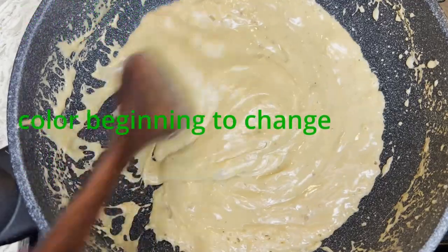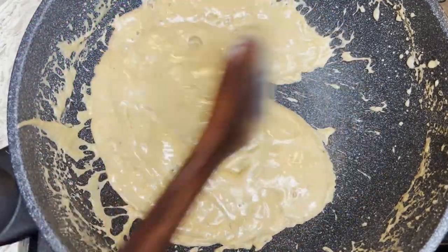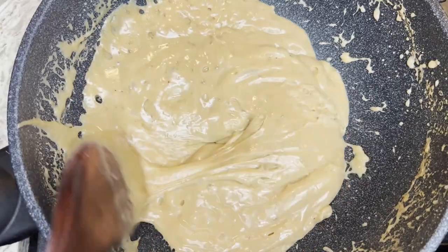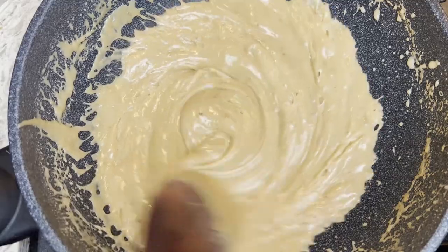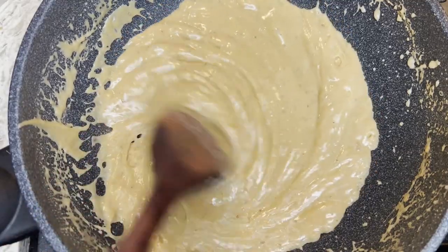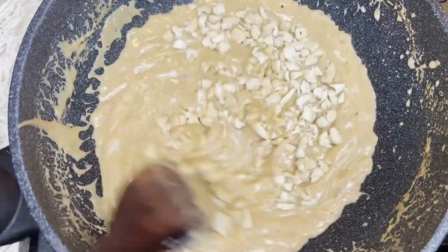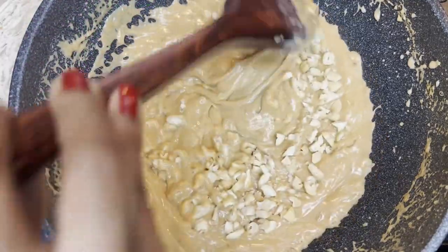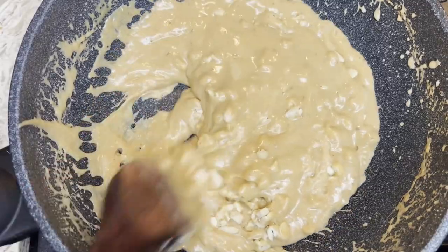You can see the color changing. Because I am using a non-stick wok, you can't see the crunchy film that forms against the side of the pan, but when you get the hang of it, you simply know when to turn off the heat. I like to add the cashews last to retain the crunch.